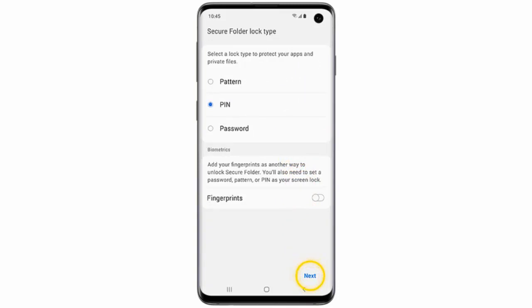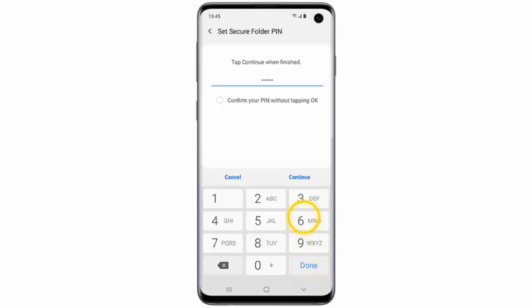Now, select a secure lock type and then tap Next. I will select PIN. Enter the PIN code and then tap Continue. Then re-enter the PIN code and tap OK.